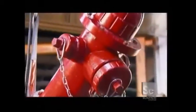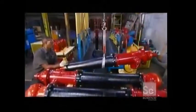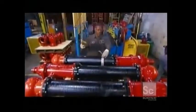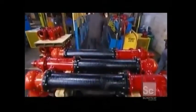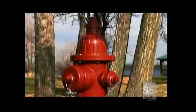Workers transfer the finished hydrant to a pallet and apply final paint touch-ups. Some fire hydrants that were installed more than 100 years ago are still in use today.